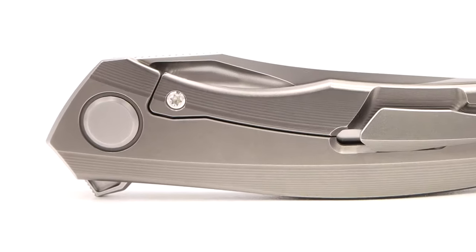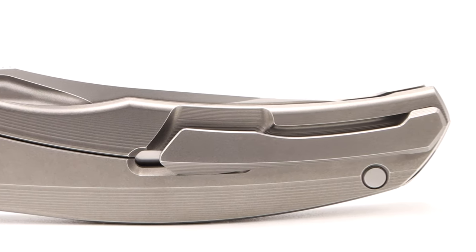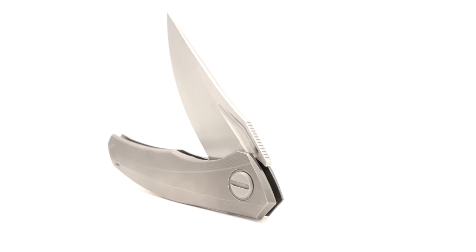Blasted thin stone wash finish — the Quantum sports the frame locking system. Woodsy ordered direct from Sergei Shirogorov, brother to the late great Igor.